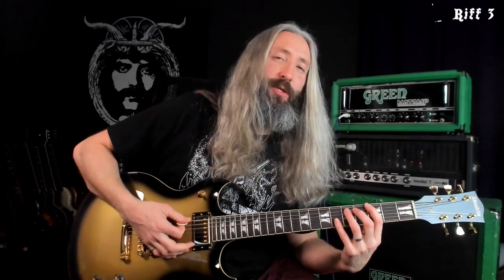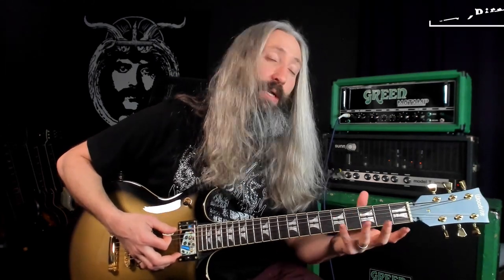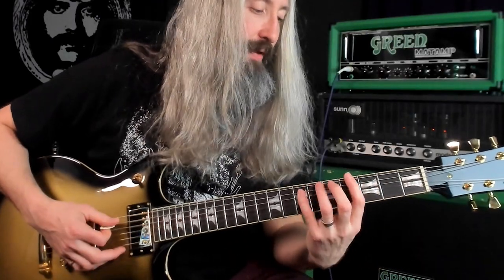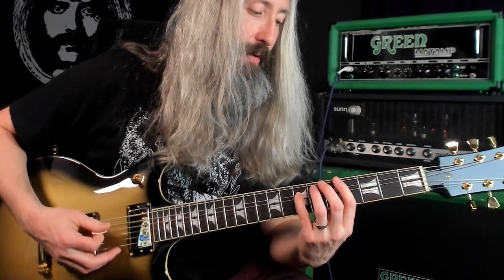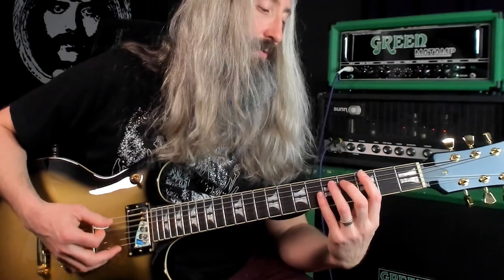The next riff is modulating keys again, rooted here on the third fret — that would be a G in standard tuning, but because we're tuned down four semitones we're at D-sharp. We go 7, 5, 3, then bend, and pull off from 5 to 3.